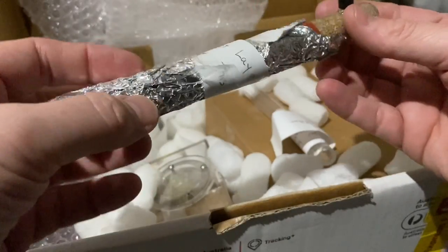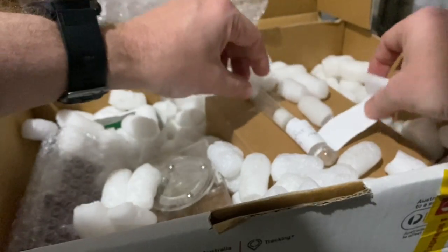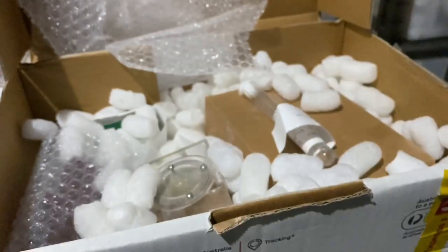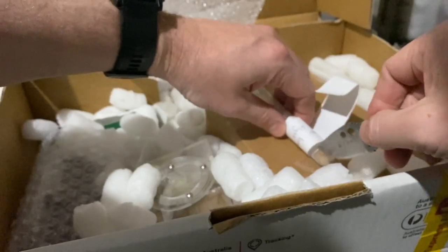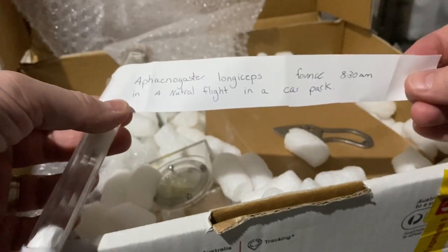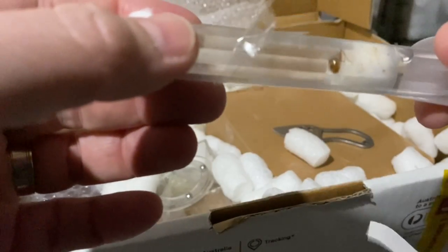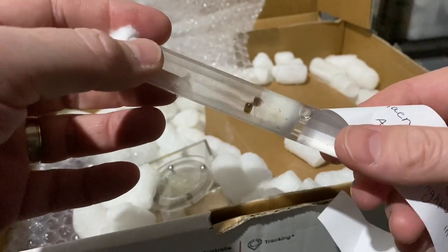What else do we have in the box? Looks like we've got another test tube here - let me undo that one quickly. Okay, it looks like we've got another queen ant here - Phanagesta longiceps, caught during a nuptial flight. Fantastic! I haven't had much luck with these girls so I'm keen to try them again. Thank you very much, Bad Boy Ants.